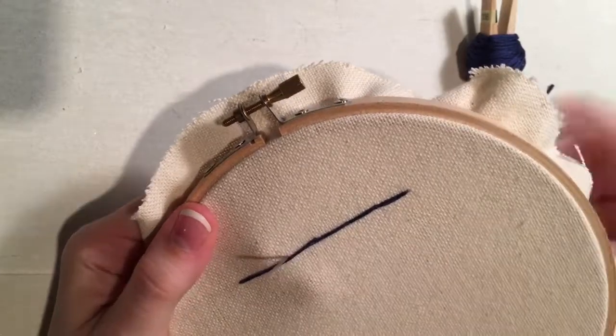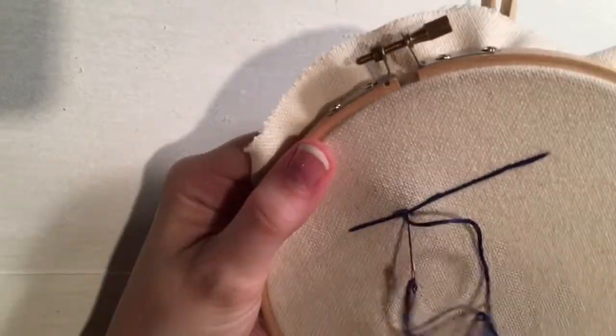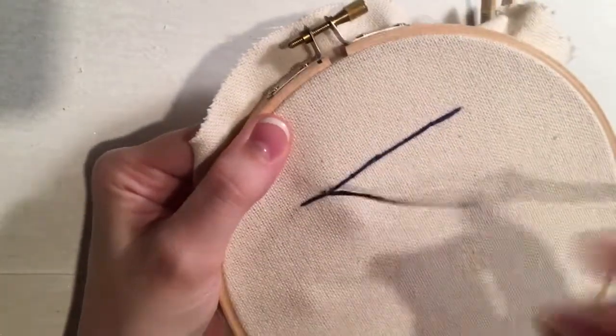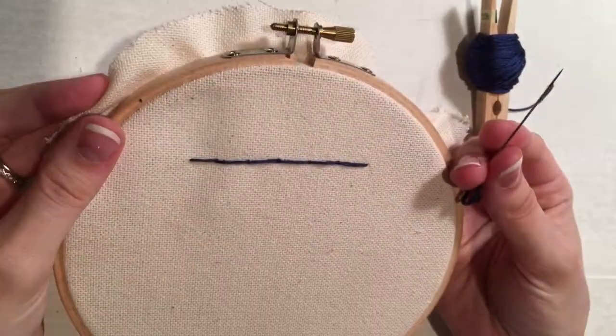So you just come right up next to it, go over and right back down in the same exact spot. One more, and they're barely visible at all.